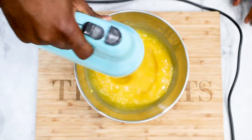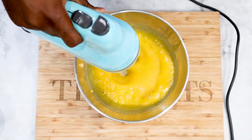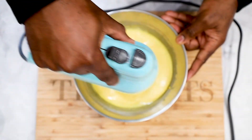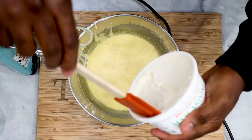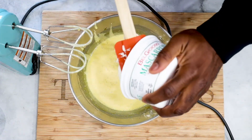Once the sugar has melted, remove the yolk from the heat and go ahead and add your mascarpone cheese. You can use an electric mixer for that, but it is truly not necessary. We are using one simply because I want it really smooth and creamy for picture purposes, but not necessary.